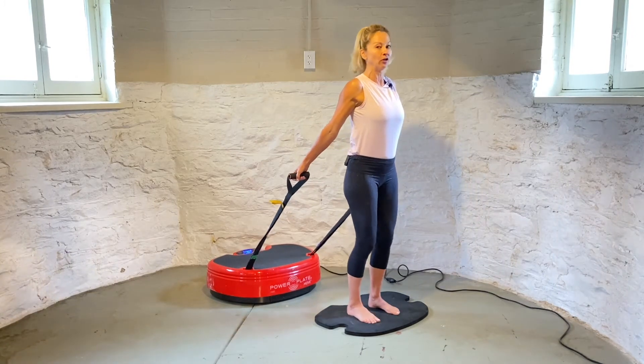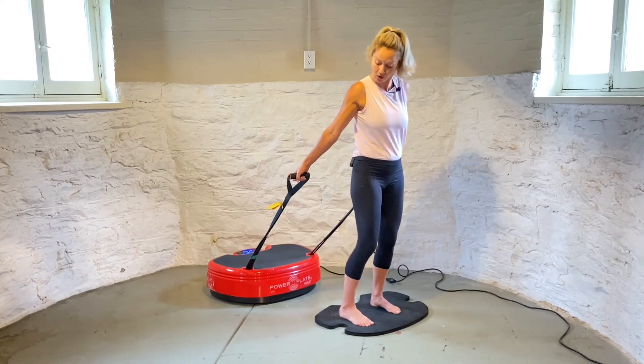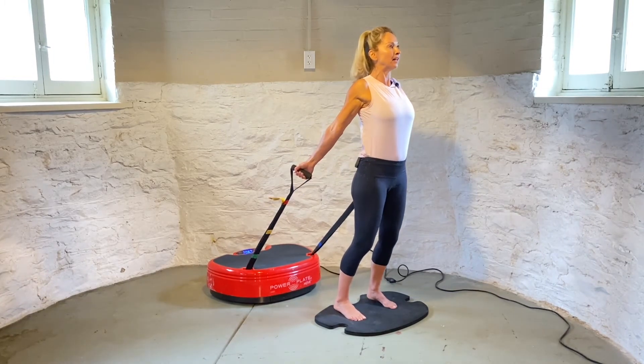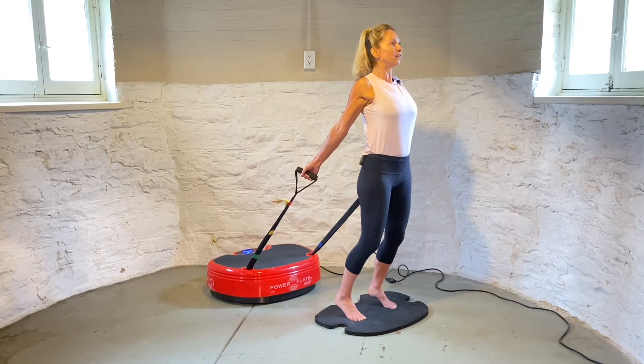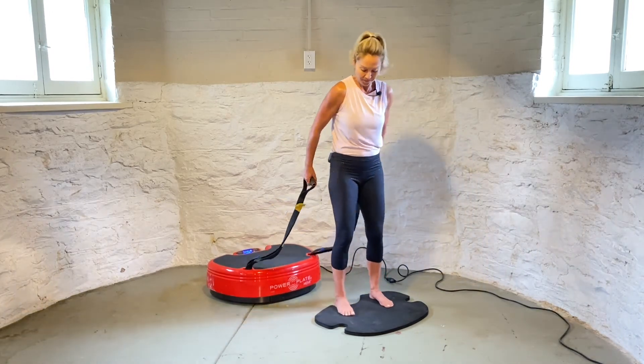I'm going to stand on my mat with my arms extended behind me, holding on to the strap, and walk forward until I have good tension on the strap. I'm rolling my shoulders back and lifting my heels off the floor. Hold here — this is a great exercise for stretching the muscle in front of your chest. Keep your body weight on your toes, heel off the floor, lean forward, and hold. And relax.